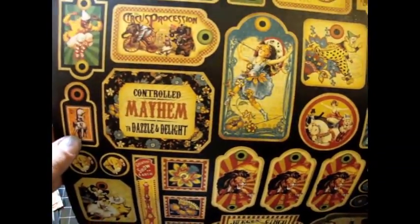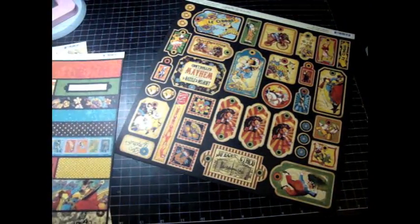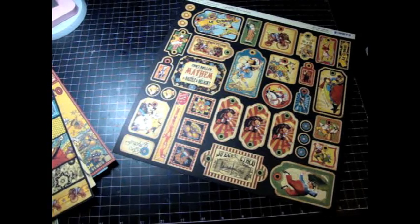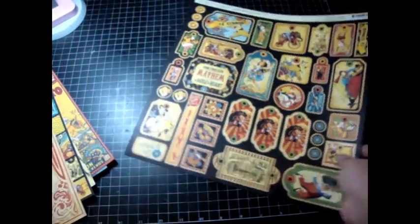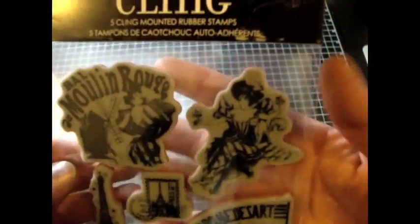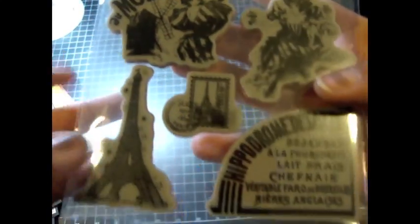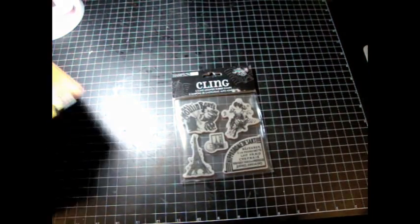At first I thought it was a French circus. But the writing on the newspaper is actually in Spanish. So it's like the throwback Spanish circus. And then I want to show you a stamp that was sent in the package. Super cute — there's that Moulin Rouge Burlesque Girl. I love these stamps. They're so cute. So, that is the...